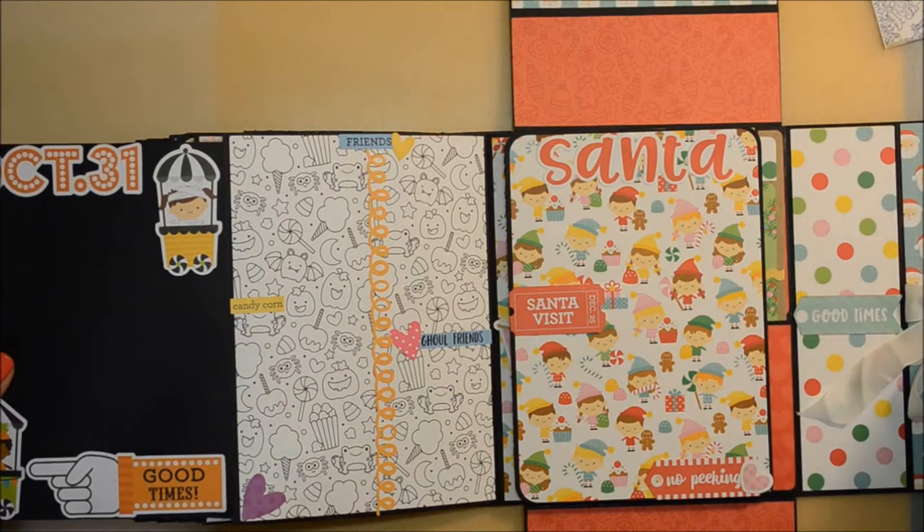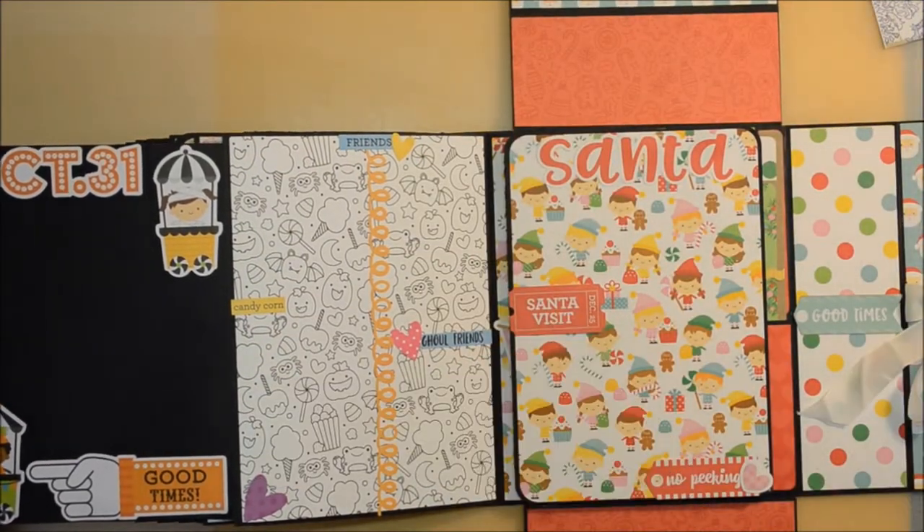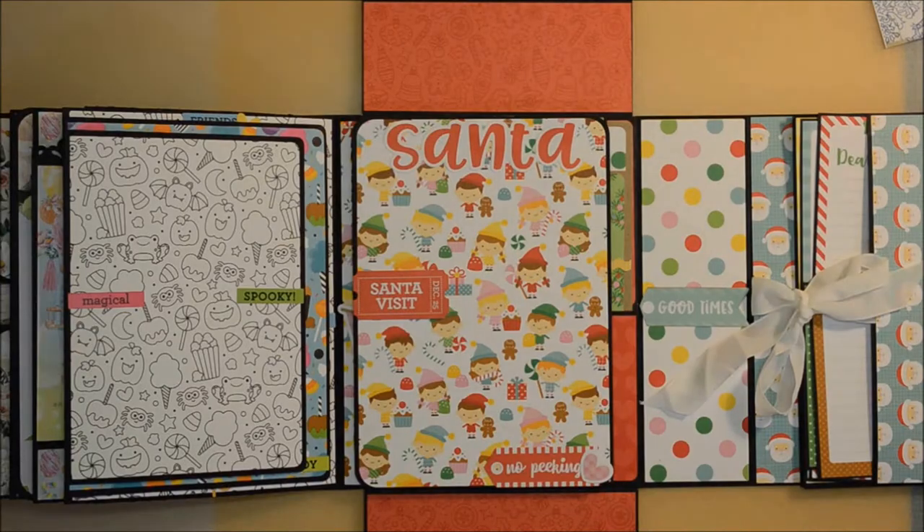Here we have another page, another flap on the side — this is how it looks. Then a second one and then a third one, which was here with the friends on white background, also made by paper piecing. And you saw how simple it is but how cool.